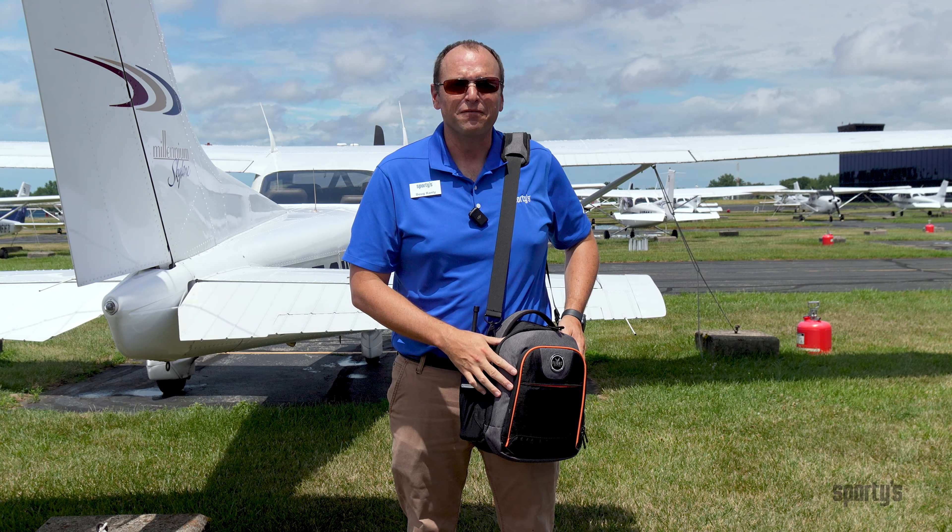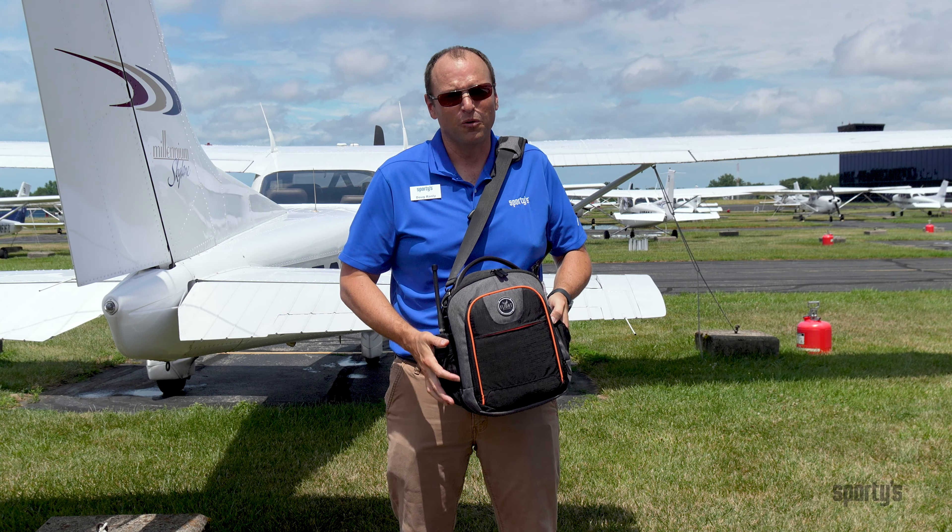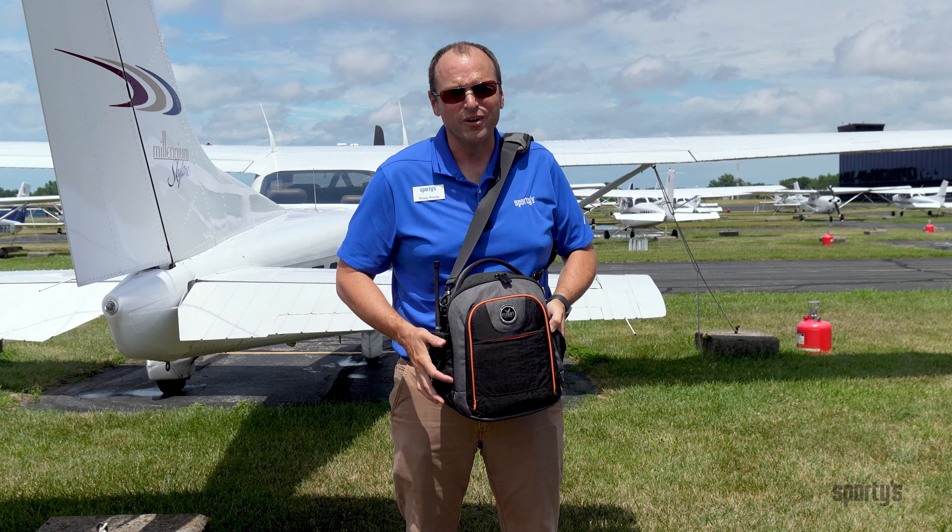The original Lift bag from Flight Outfitters was a best-selling bag, and we expect the Lift 2.0 to pick up where it left off. You can find this bag online at sportys.com.